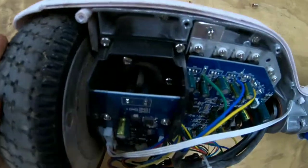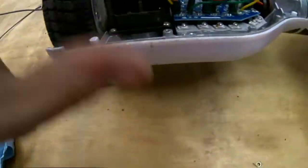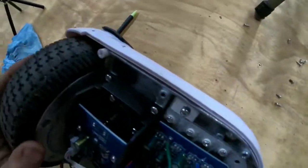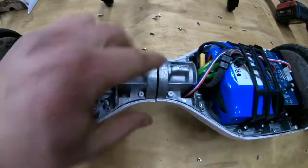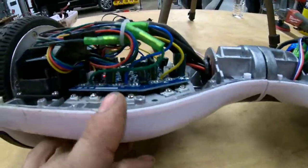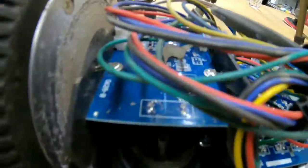Alright, here it is. This looks like a speaker but I'm not really sure yet — I know it has speakers somewhere. We've got the battery pack, only one. This is just where it pivots. We have one big board, another small board, and another small circuit board. Let's go ahead and continue unscrewing all of these bolts and completely take it apart.